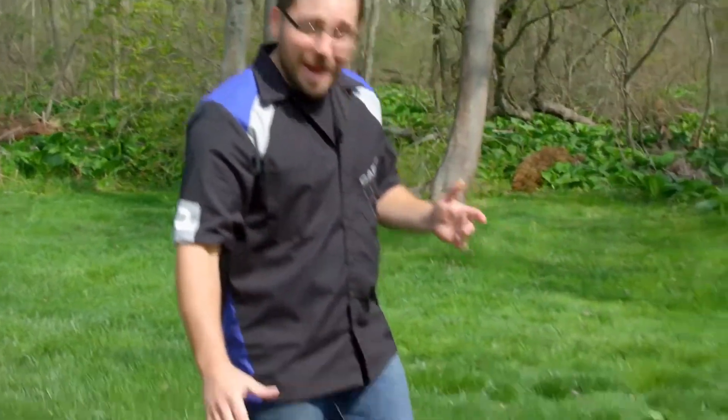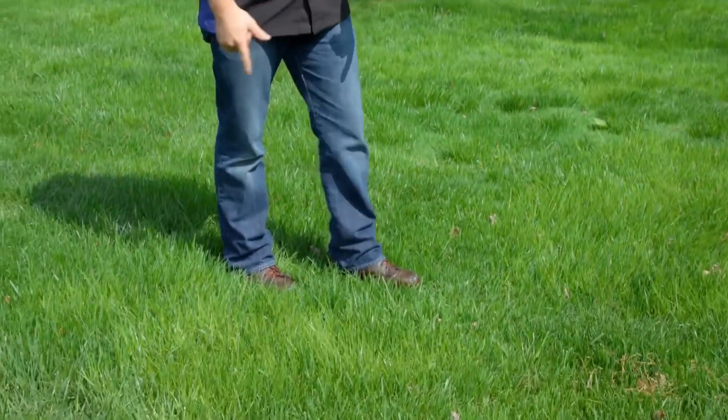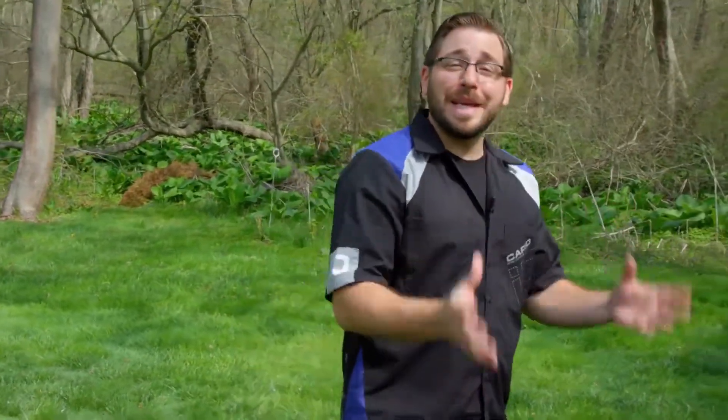Alright guys, so a lot of times you see me behind the bench talking about these new products but never in action. So I'm at my house right now. I have not been keeping up with my lawn maintenance because my mower has been buried in the shed all winter. I'm sure the battery is dead and the tires are flat. So I'm going to show you how I use one of my personal Torx jump starters to get this thing running so I can actually get to work.